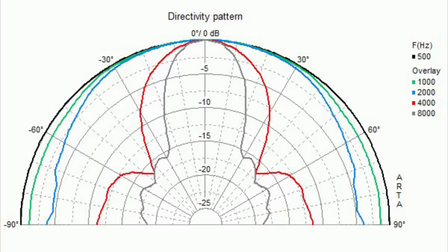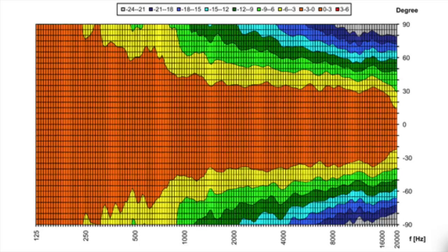Another benefit of a waveguide, if designed right, is that it controls the directivity of the tweeter — in particular in the critical region where it hands over duties to the mid-bass woofer. The dispersion of a driver is directly related to its size: as a driver goes higher up its range, its dispersion narrows. That's what's happening to the mid-bass woofer, but then it's handing over to a much smaller tweeter whose dispersion is going to be wide at that point. By placing that tweeter in the waveguide, you're effectively narrowing its dispersion at the crossover point to match that of the mid-bass woofer, and by having that match you get a much smoother off-axis response.